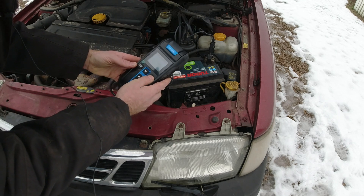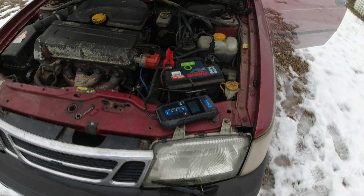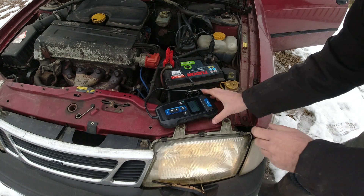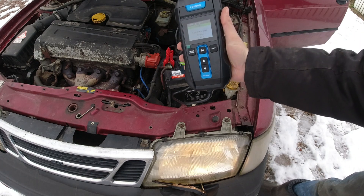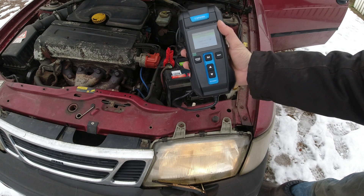Please start engine — I've got 30 seconds to do it so I'm going to run to the side and start it. The crank time was 1,036 milliseconds. It went down to 9.93 volts. So crank test was normal.